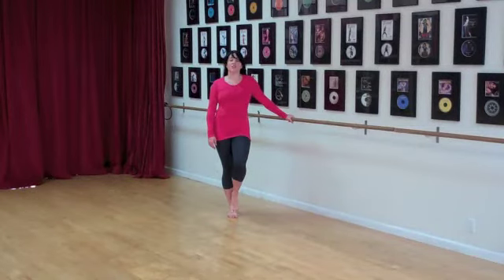Hi, this is Jessica with Breaking Muscle. I'm going to teach you today how to do a bar side stretch. There are a couple of versions.